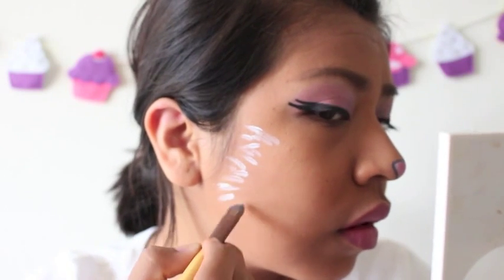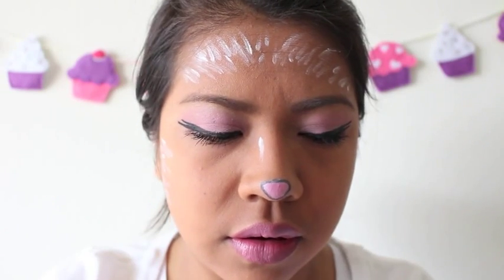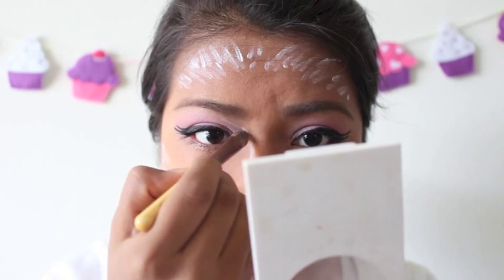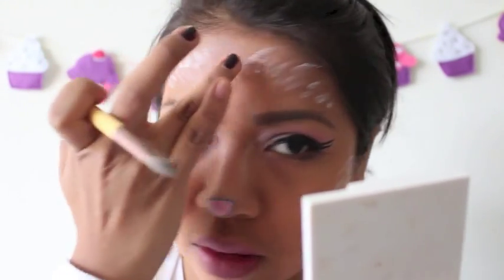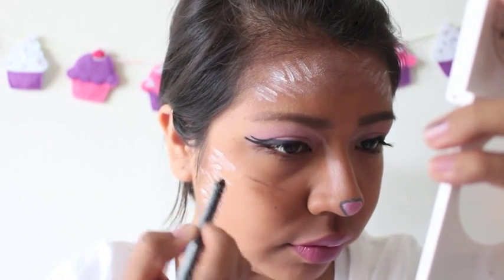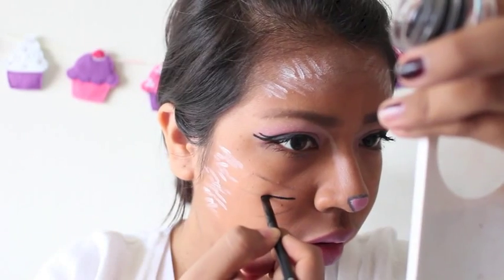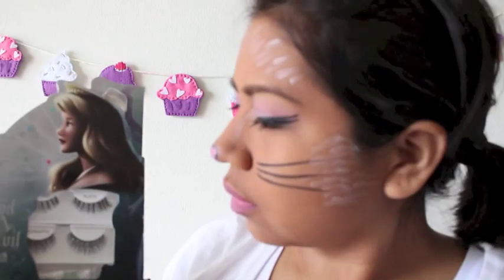I'm just putting this around my cheeks and some on my forehead. I did end up taking some of those strokes off, but I'll show that later on. I'm taking that white again and putting some on the sides of my nose just to give it more of a feline look. Here is where I ended up just blending some of that white out because I didn't really like it — I felt it was a little too much. So taking my black liner, I'm going to sketch out my whiskers. Once I felt good about those whisker lines, I took my gel liner and drew on those whiskers — you can see that I flick out, which just gives it a thinner point at the end.